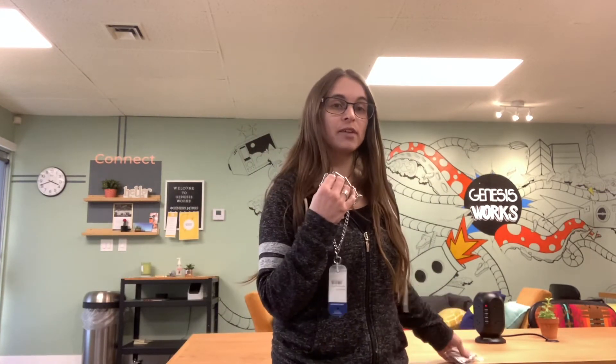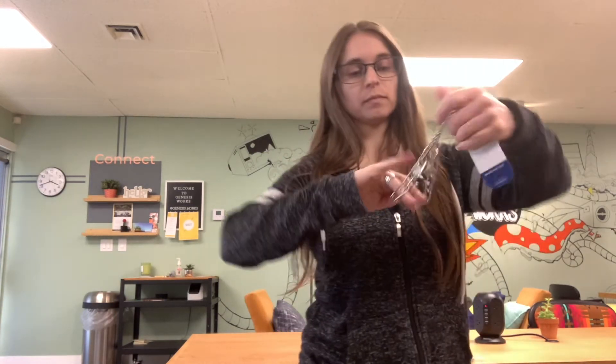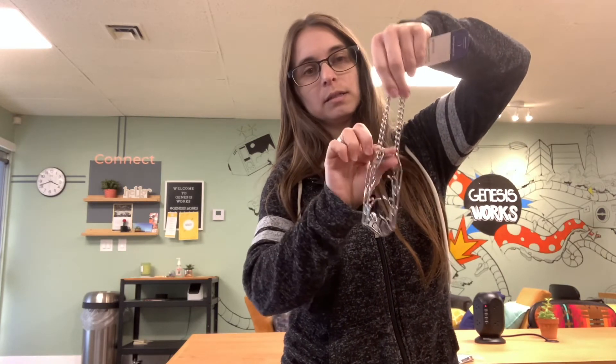You fit this to the neck, which is another reason why it's safe — it really can't get any smaller than you make it. This is a dead ring or O-ring, and whatever size you adjust it to, you really can't choke your dog on this. It won't get any smaller than you make it.